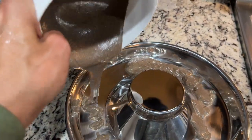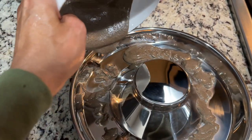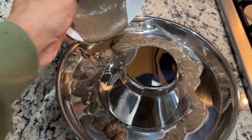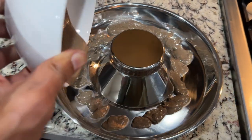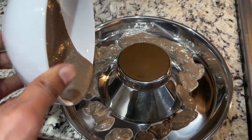I'll probably put some goat milk in here - that's probably not enough. It's supposed to be like porridge, you know? Yeah this is like porridge. It's like brownie batter.